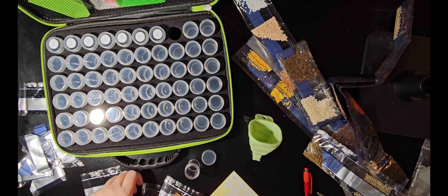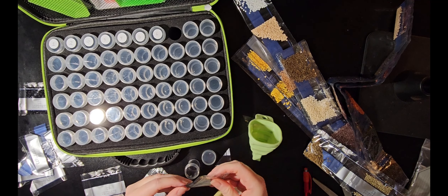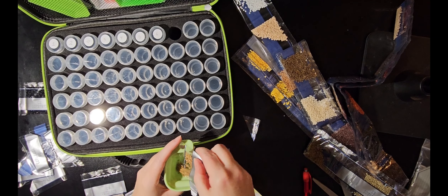You might be that person who's heard a lot about diamond painting and goes out to spend all this money and get all these kits — and then you hate it. That's happened with different hobbies before.